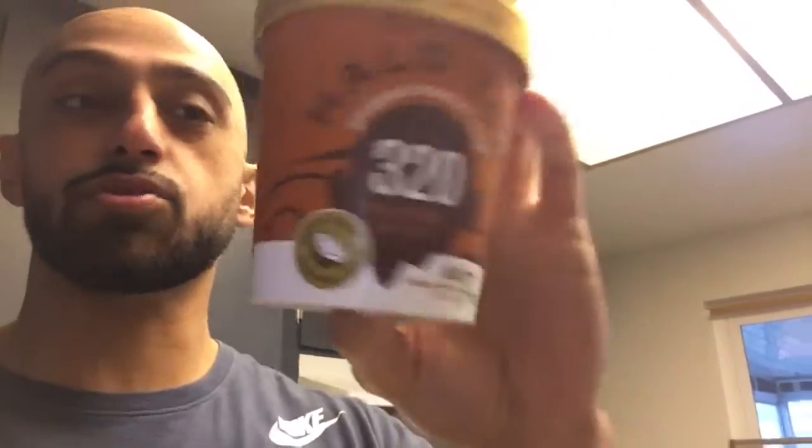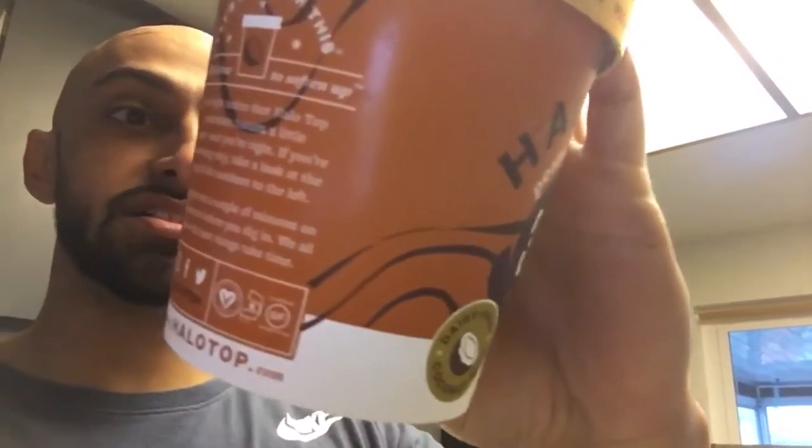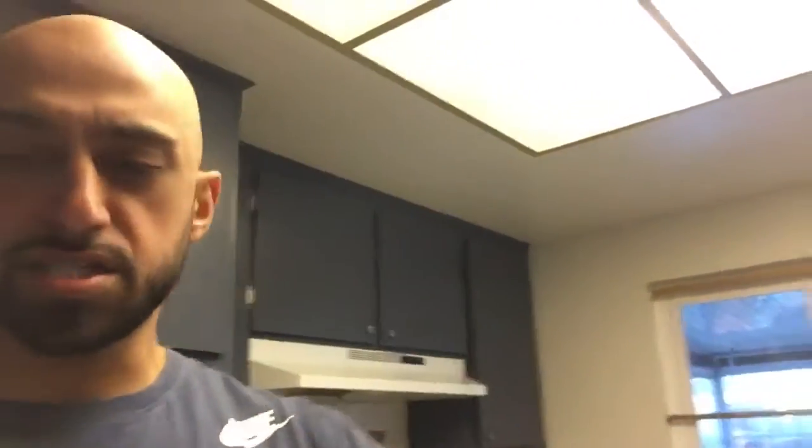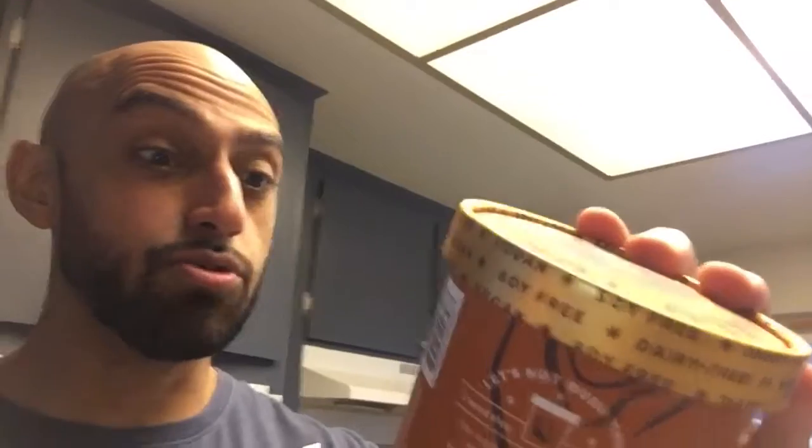This whole pint is 320 calories. So it's about 16 fat, 60 carbs, and 12 protein for this whole pint. Some of them are a little bit different, but the cool thing is it also has a ton of fiber. For this whole thing, it has 20 grams of fiber, which is good for digestion and helps keep you fuller longer.